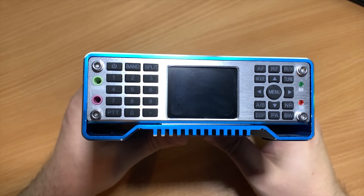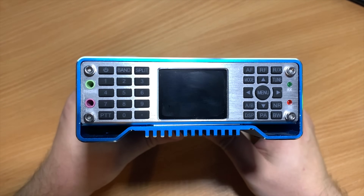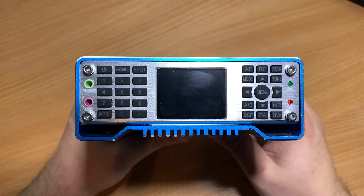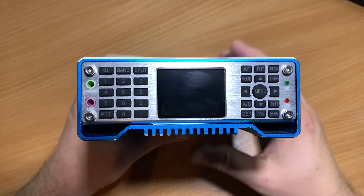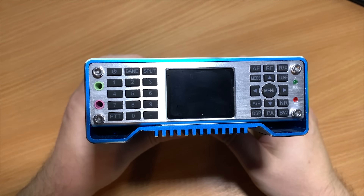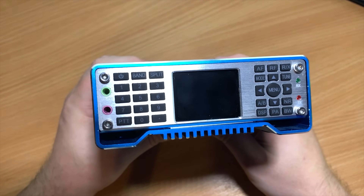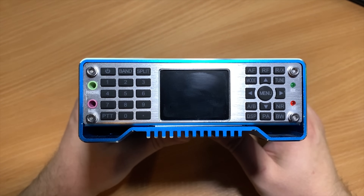It sounded like I was in a wind tunnel. The front panel has a nice brushed aluminium finish and the buttons are laid out quite nicely. If you've got chunky fingers you might struggle pressing the right button as these buttons are quite small, however each of them has a nice click to it so you know they've been pressed. On the left we have the mic input, which is a 3.5mm audio jack, and the same for headphones.